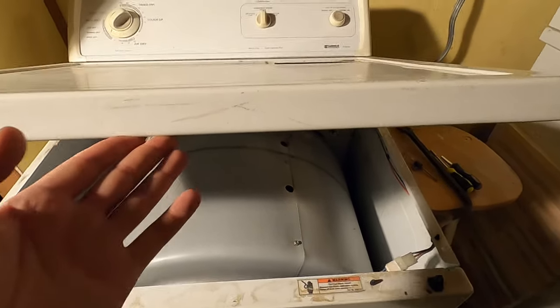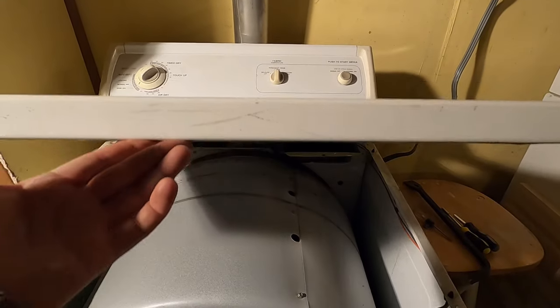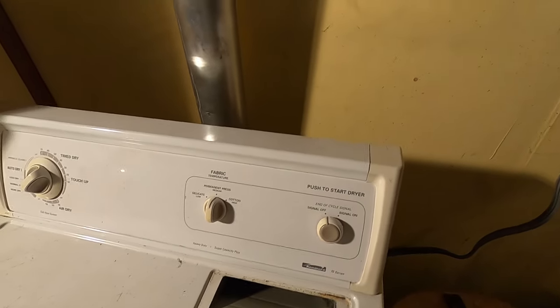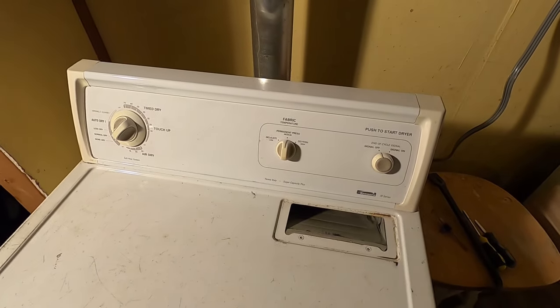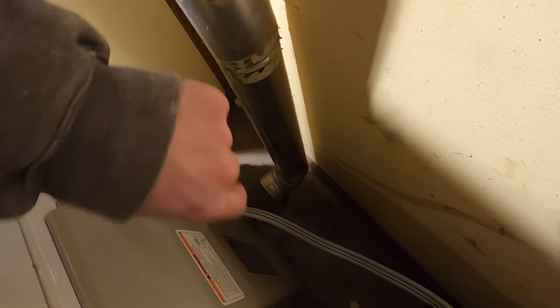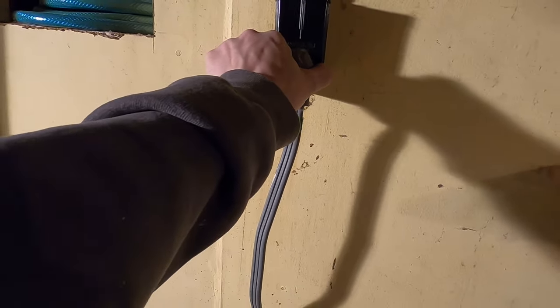Now we can lift up and that comes up real easy, but in my case the heat vent is going to stop me from pulling this all the way up. Since I'm working by myself, I'm going to disconnect the heat. Lucky for me I've already taken the screws out and all I have to do is disconnect it like that. You might have screws holding on a pipe. And I forgot to mention the most important thing — disconnect the power.